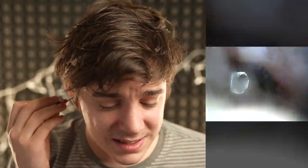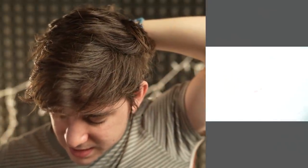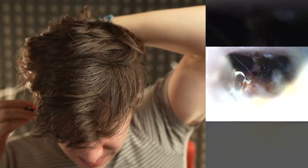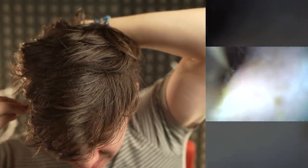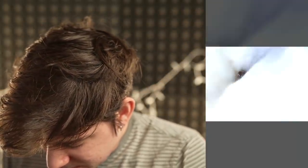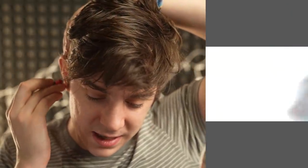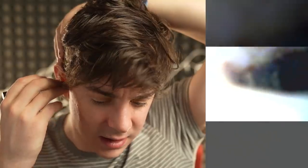I don't even know what to say other than this is disgusting. It's so hard to get in there and find the right space where you can actually see. I really don't want to go too far in and mess anything up because it is the inside of your ear and I don't know what I'm doing. That is just so gross. I will never be able to look at myself the same way again.